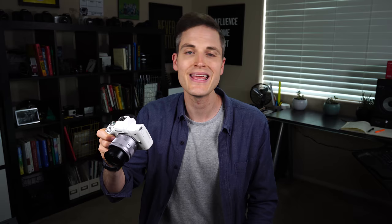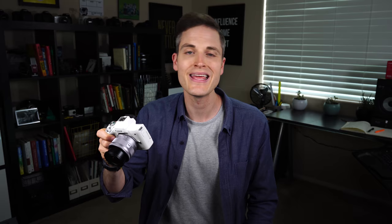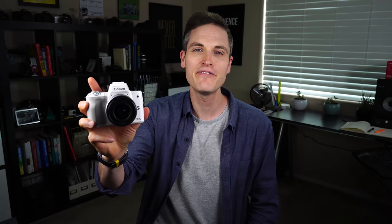Sometimes outdoors in direct sunlight you need to shield the screen or be in the shade, but it's definitely brighter than other LCD screens I've looked at. It produces a great image, so you can make sure you get that perfect photo or that perfect video clip every time.